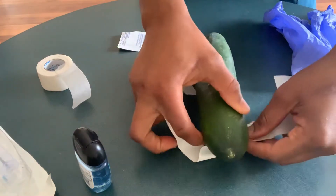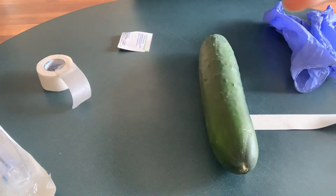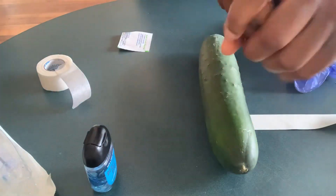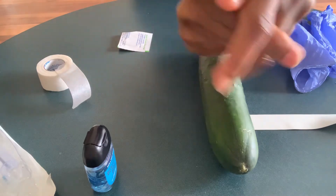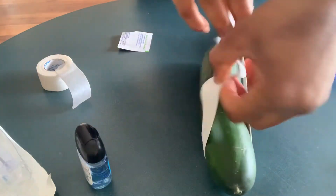So today I'm going to start first and foremost by using my hand sanitizer. Then I'm going to apply the tourniquet first.